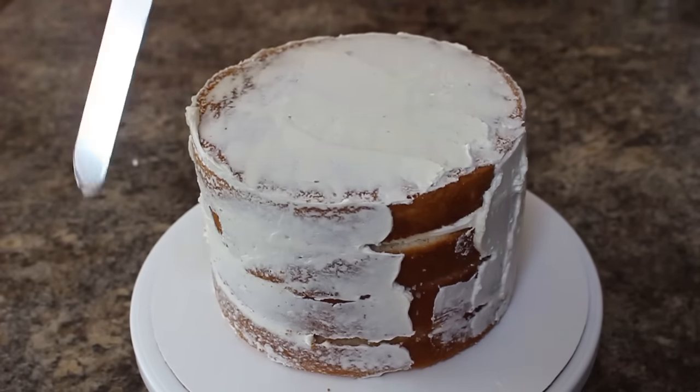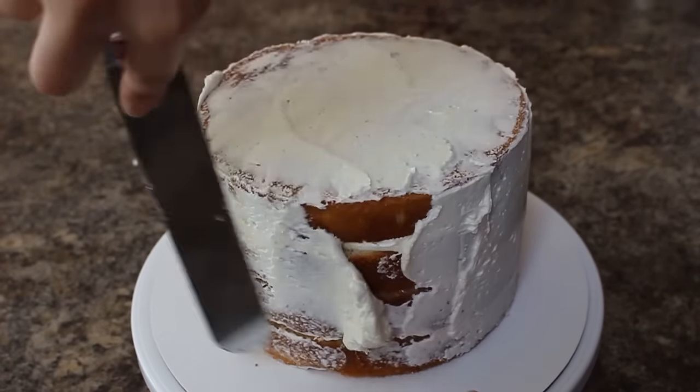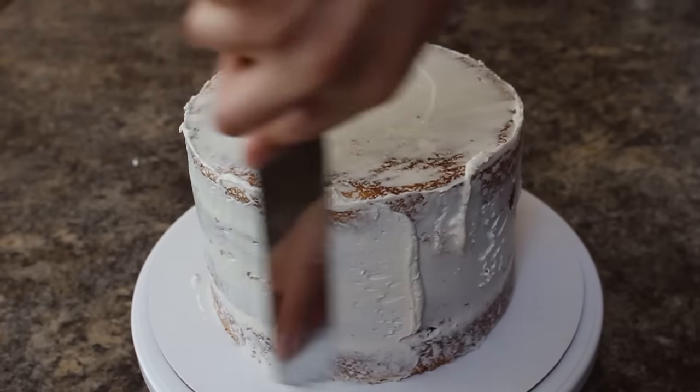I'm going to place that in the fridge for about 25 minutes, and then once I can touch the buttercream with my finger and none of it comes off, it's ready for its final ice.